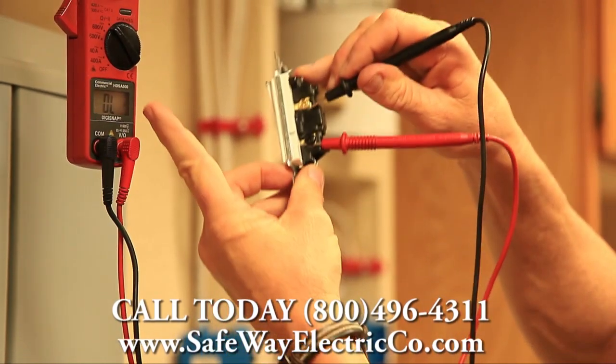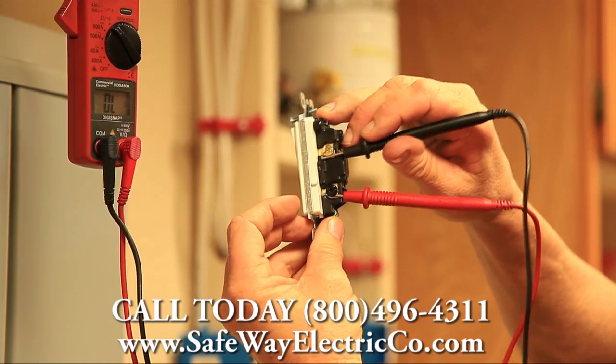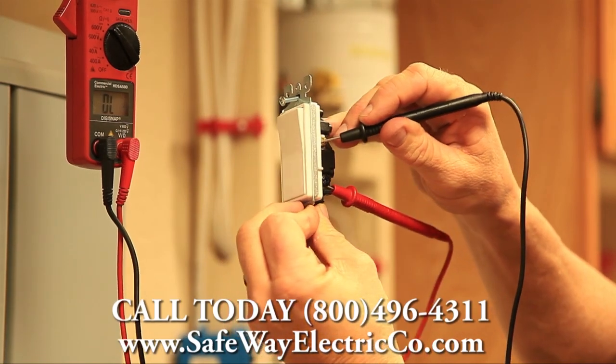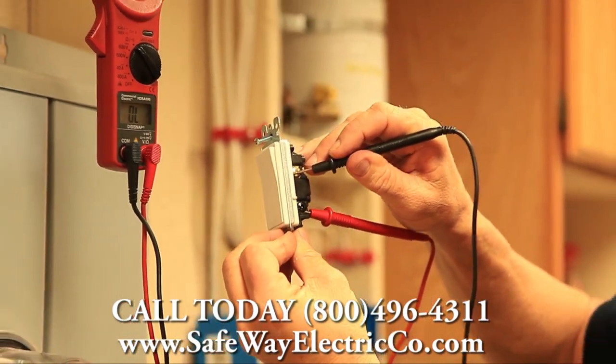So this is a switch that is still in brand new condition. And this is how you test a three-way light switch with an ohm meter.